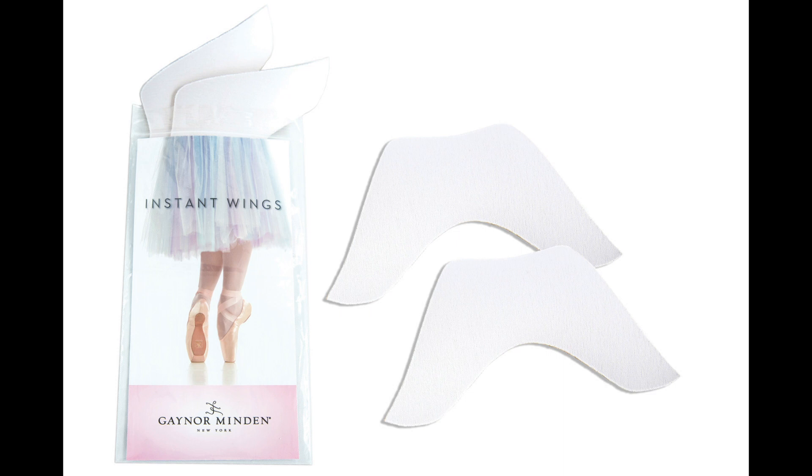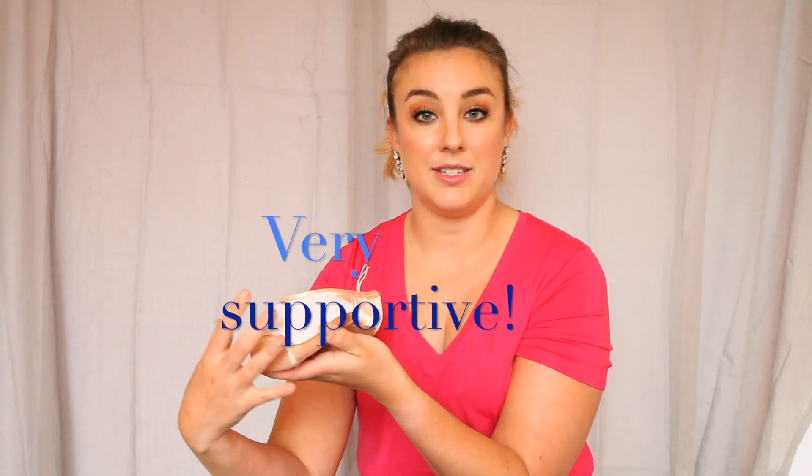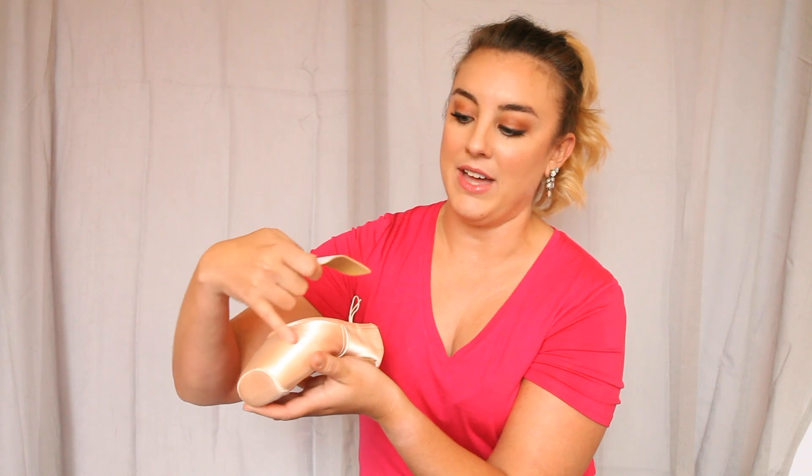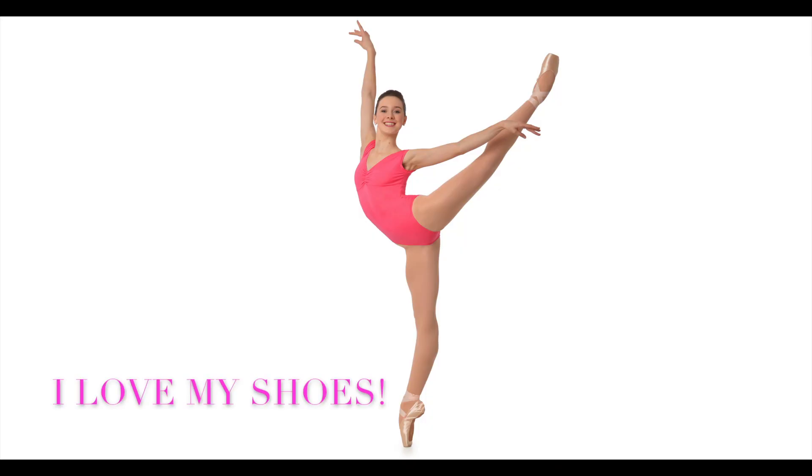The instant wing, however — again, this would be on the inside of the shoe — comes up a little bit higher on the vamp and it comes up on the sides a little bit more. So it's going to take up more space and provide a little bit more support. It's really wonderful for dancers that have ultra-compressible feet or really high arches. It's just going to give you more support from the side of your shoe. It's also really nice if you're looking to smooth out that line where the box meets the satin — it can help to give you a really nice clean finish to your shoes.